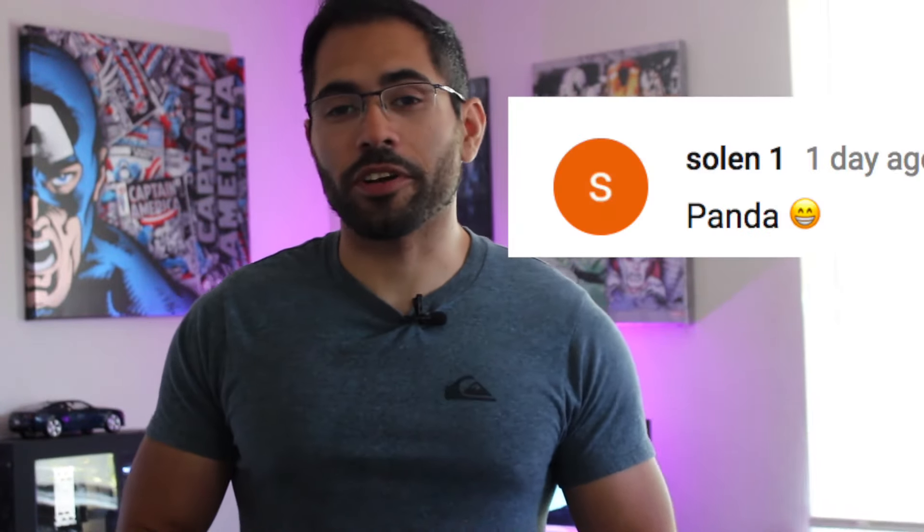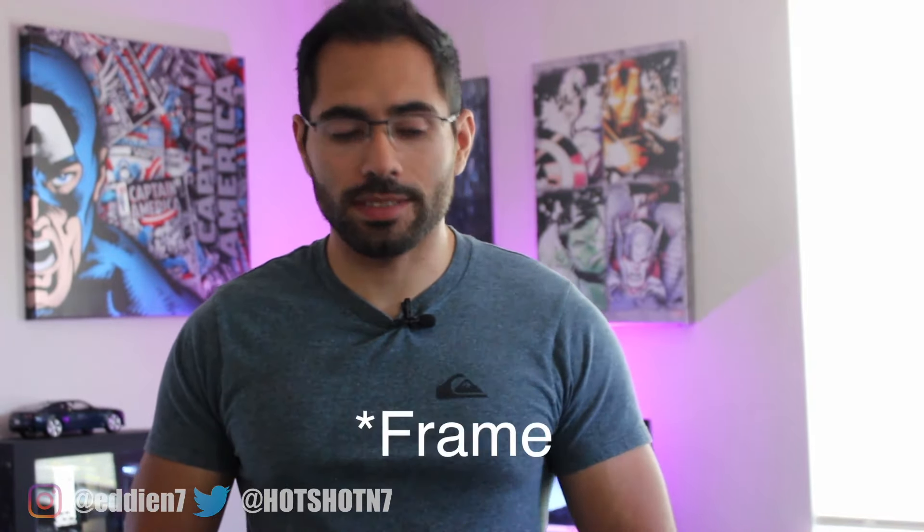That's going to be it for this tech product review video. I'll make sure to include the link where you can get these license plates in the video description. Quick shout out to this community member — if you want to be featured on our next video, keep an eye out in the comments for the next keyword. Get subscribed so you don't miss any more tech videos like this, and feel free to share this with friends and family who might want to know about these license plates. Until next time, hope to see you on the next one. Peace!